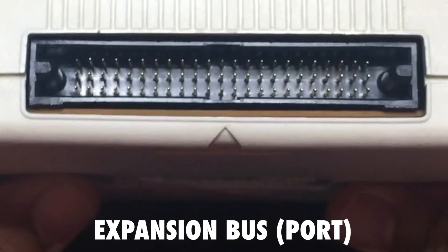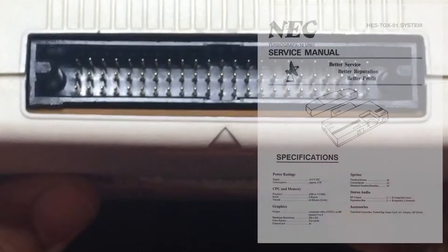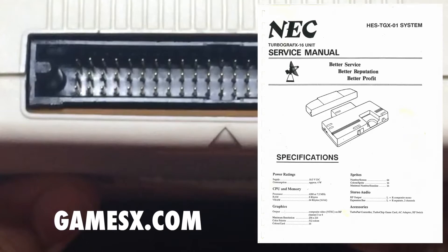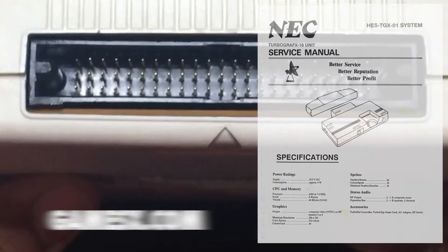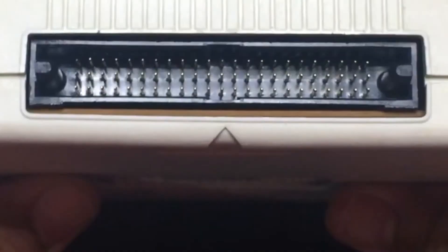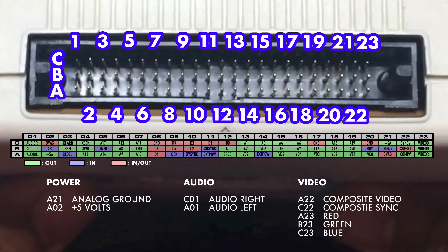To get the pin assignments for the expansion bus, I referred to the TurboGrafx-16 service manual available from GameSX, which I linked to in the description for the video. Here's a summary of the expansion bus pin assignments inspired by GameSX and taken from the service manual, and here's the information applied to the actual expansion bus. Shown on the lower half, these are the pins for power, audio, and video that are going to be used for an AV adapter.